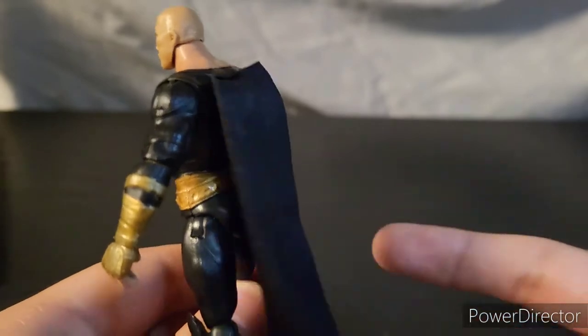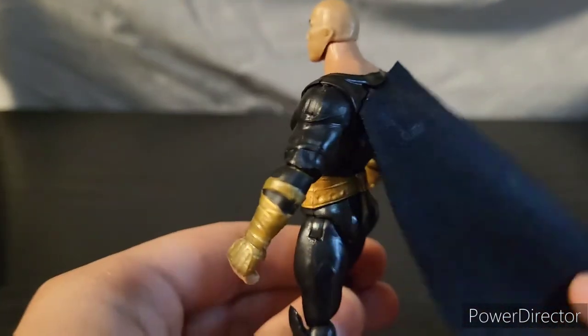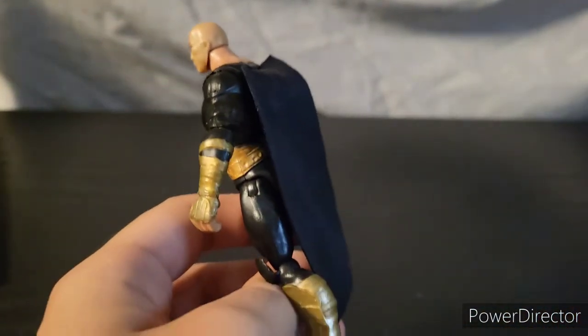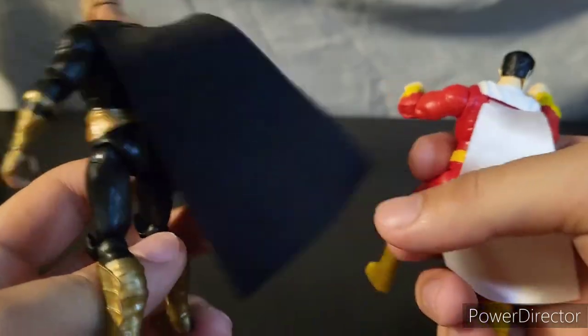I really like this cape that they've included with Black Adam. It's different than the other DC Spin Master capes. If we look at Shazam here, his cape is more of a plastic-y feeling, whereas Black Adam's is more fabric.